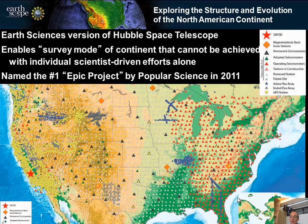EarthScope is a big project in the United States and a little bit in Canada and Mexico, oriented towards exploring the structure and evolution of the North American continent. It's the Earth Science version of the Hubble Space Telescope — instead of looking into space, we're looking at the Earth. It enables the survey mode of the continent that cannot be achieved with individual science-driven efforts alone, and it was named the number one epic project by Popular Science magazine.